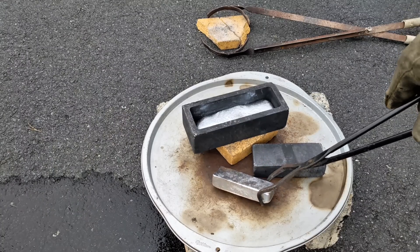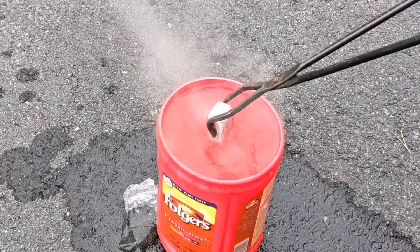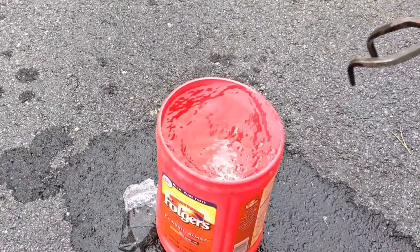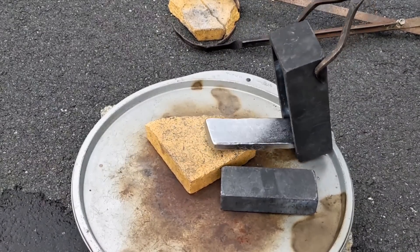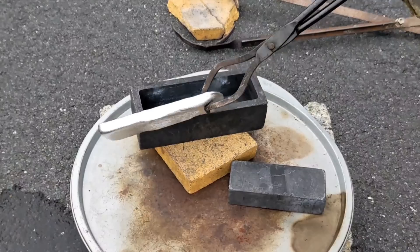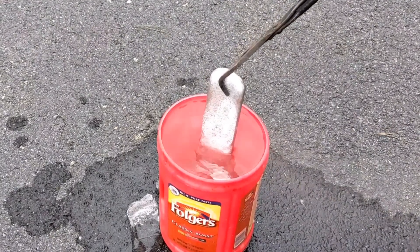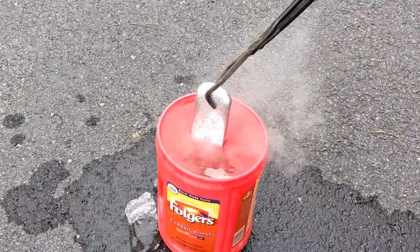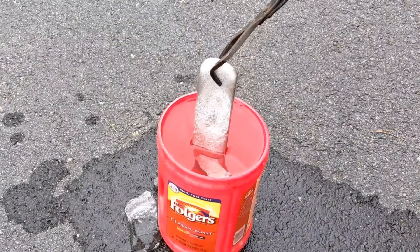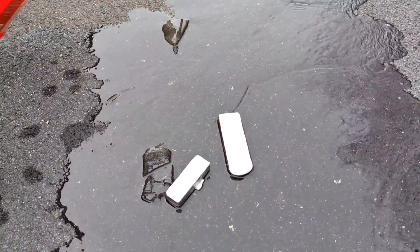This one came out much easier than the first one. And this one of course comes out much easier because it's really only a quarter of the mold. I mainly only have problems removing the ingots from the molds when they're full molds.